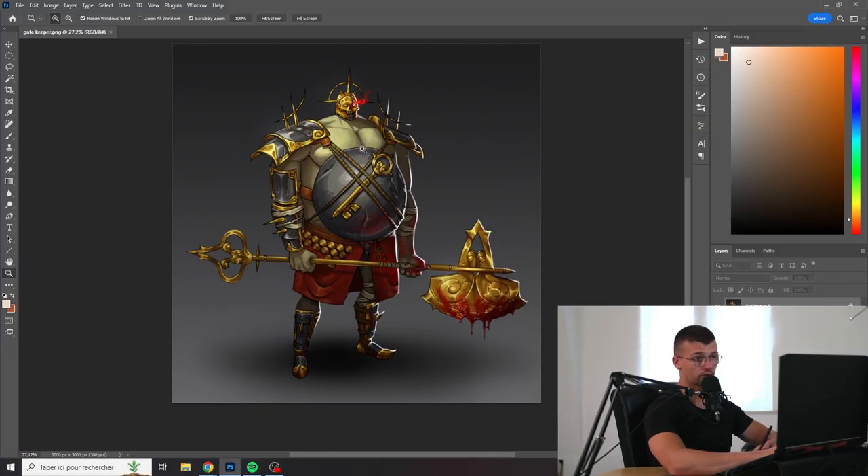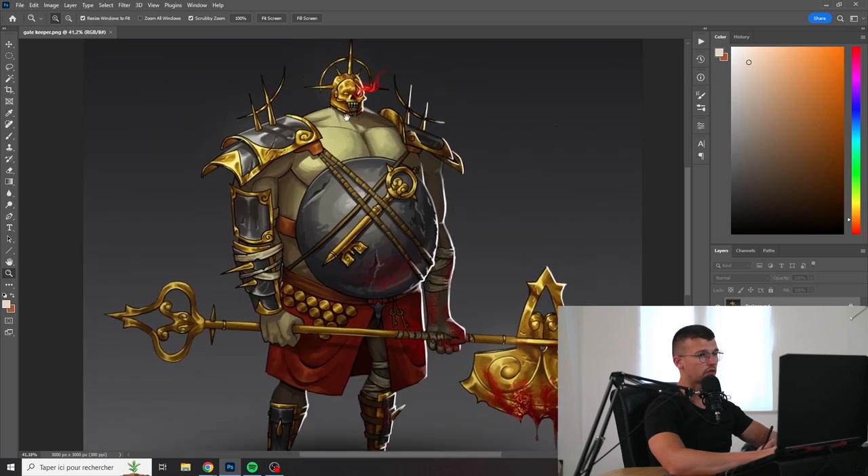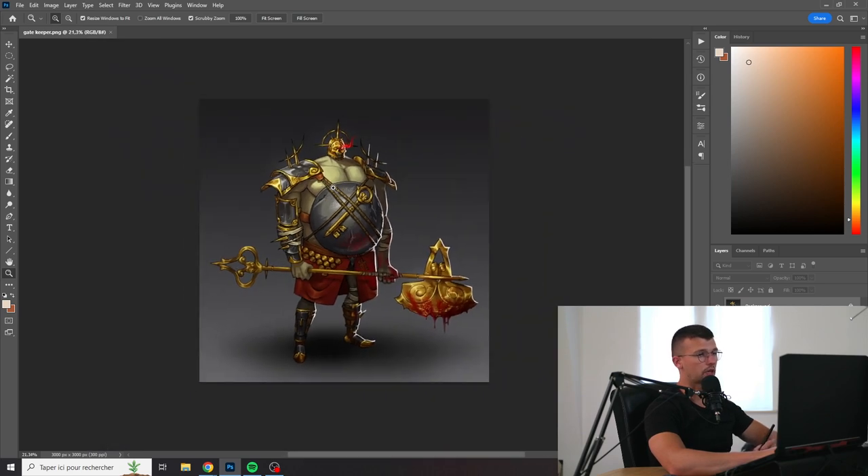First of all, what I like about it are the proportions. I think they are interesting with the very small head for the character and the big belly.